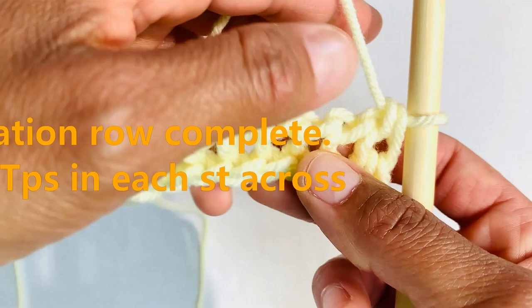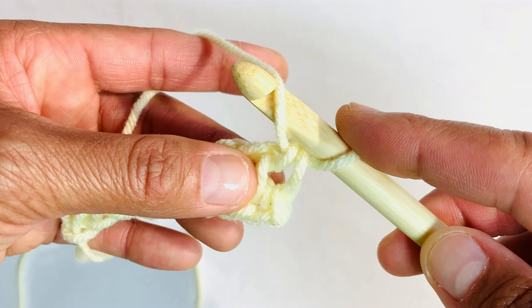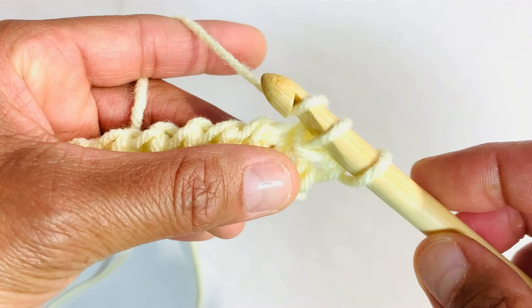For the first row, we're going to Tunisian purl stitch as normal, bringing your yarn in front and grabbing the front vertical bar. Yarn over and pull up your loop. And we're going to do Tunisian purl stitch all the way until we get to our last stitch right here.